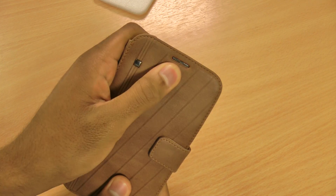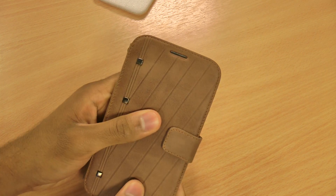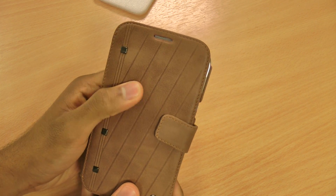As you can see, with all the Xenus Note 2 cases I've done reviews on, there is a nice cutout for the speaker so you will be able to hold phone calls whilst the flap is closed.